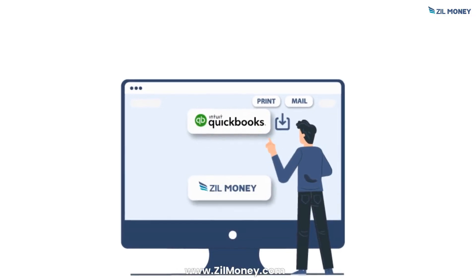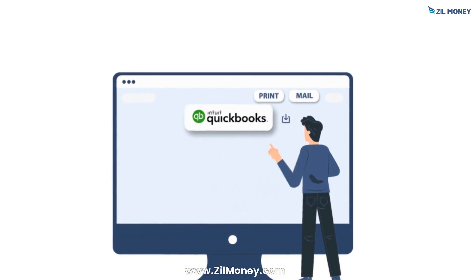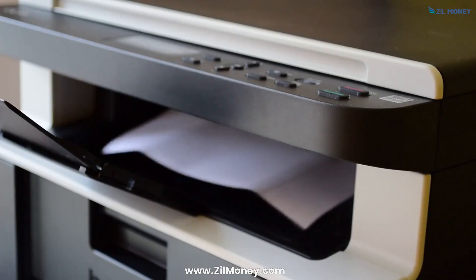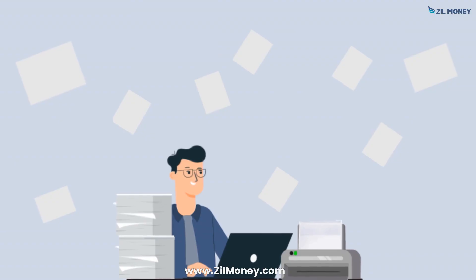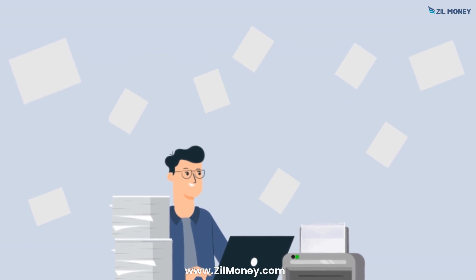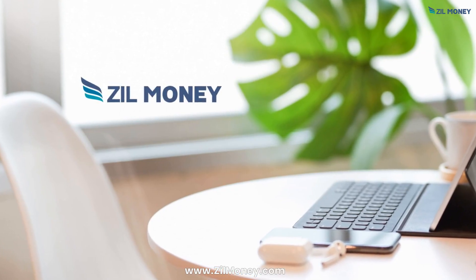The integration lets you import payroll checks, regular checks, bills paid, and credit memo checks to the platform. Simply select the checks you want to print and instantly print them using any printer. All you need is some blank stock paper from the nearest office store. Try Zill Money today.